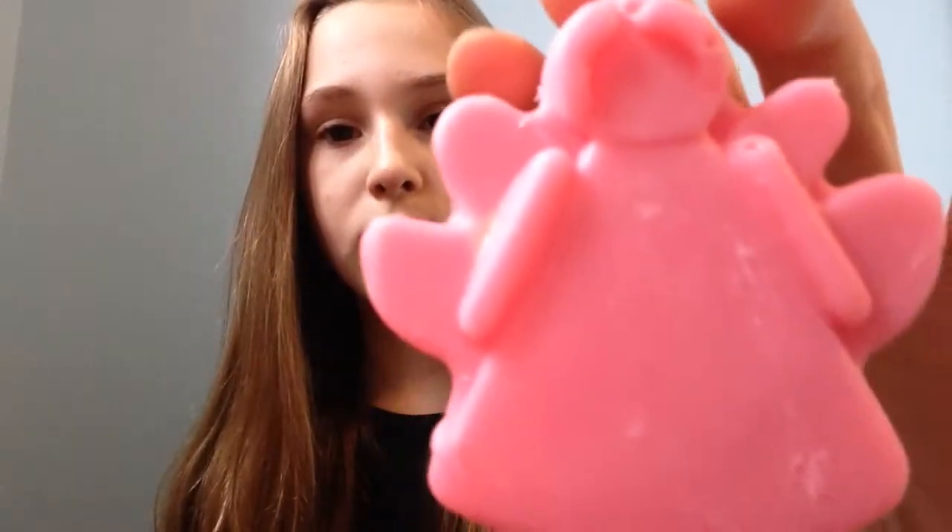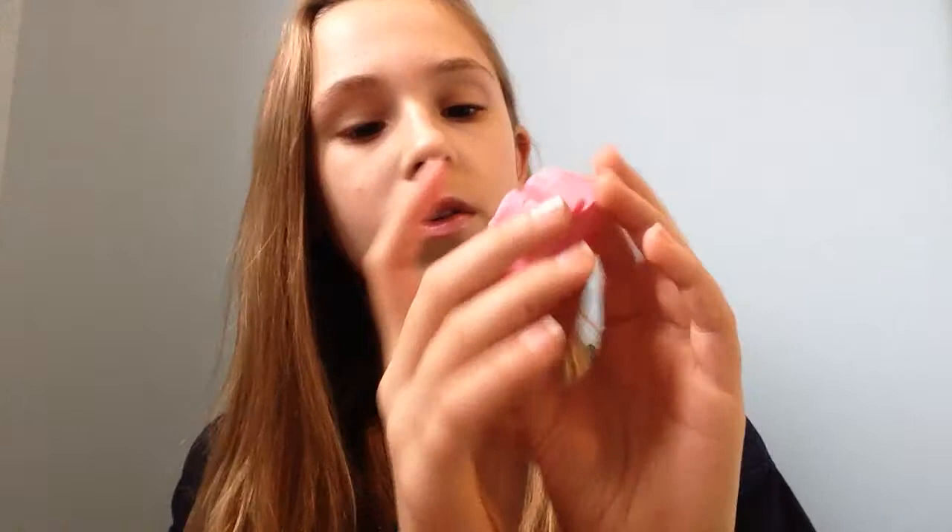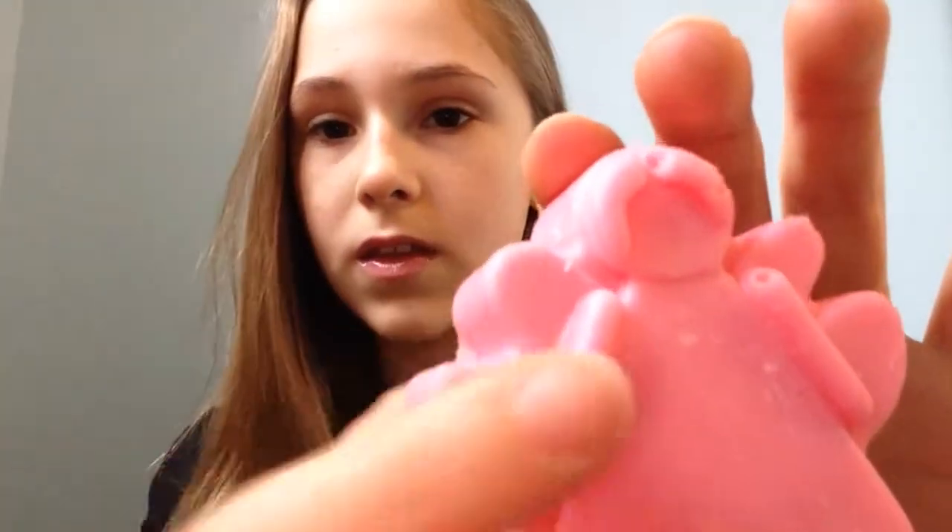This is the Snow Fairy Sparkle massage ball, and I am like the biggest fan ever of Snow Fairy. This is what it looks like — it's a little angel, it's really cute. You can see there's all the glittery stuff inside. It's really slippery and it really smells of Snow Fairy — it's a very sweet candy-floss sort of smell.